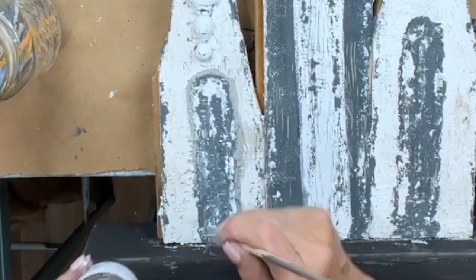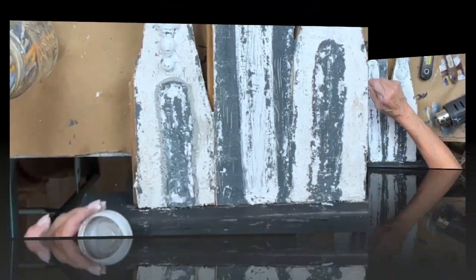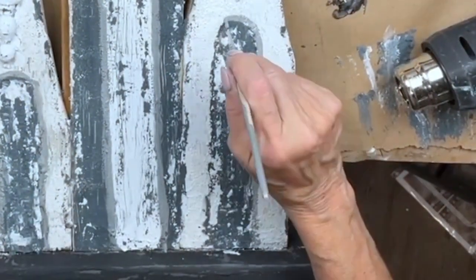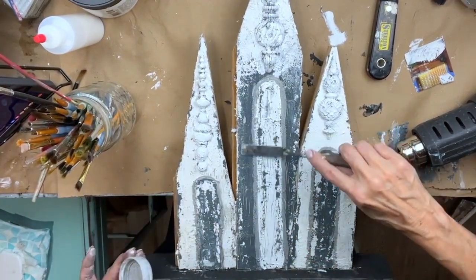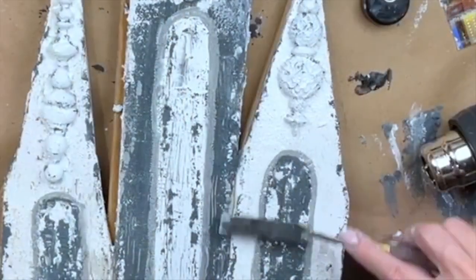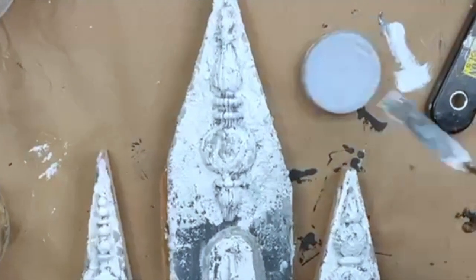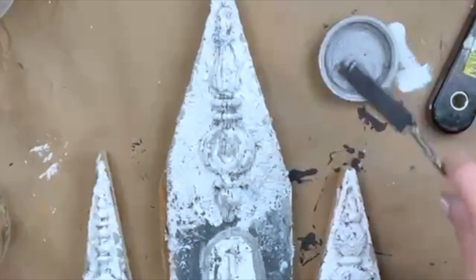You can use any wood for this because the crust is giving you the texture — it doesn't have to be old ironwood. I'm going to take my palette knife and just pull some of that gray into my piece here and there. Not a lot.